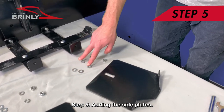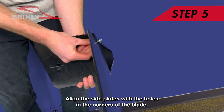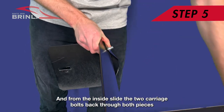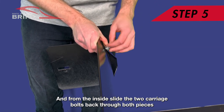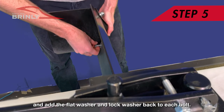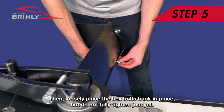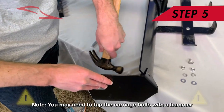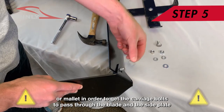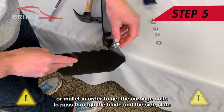Step 5: Adding the Side Plates. Align the side plates with the holes in the corners of the blade, and from the inside slide the two carriage bolts back through both pieces. Add the flat washer and lock washer back to each bolt, then loosely place the hex bolts back in place but do not fully tighten just yet. You may need to tap the carriage bolts with a hammer or mallet in order to get them to pass through the blade and the side plate.